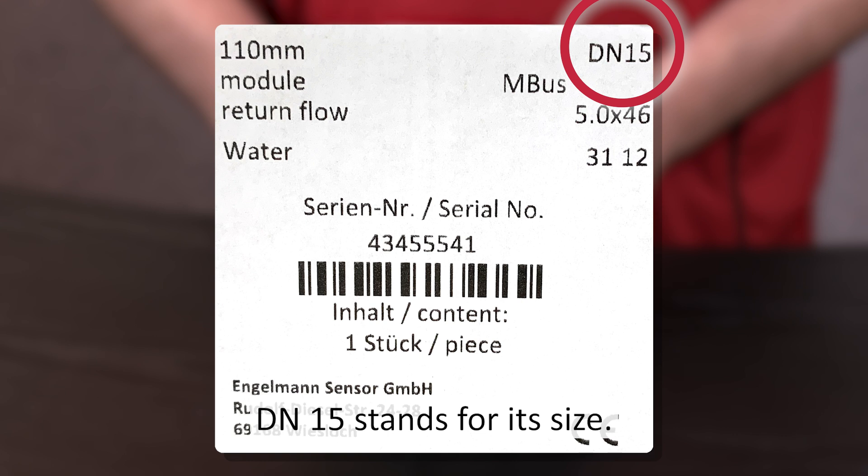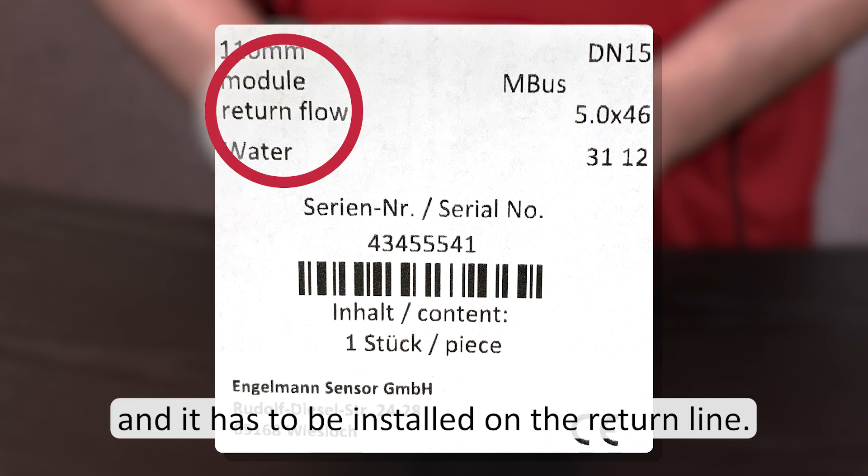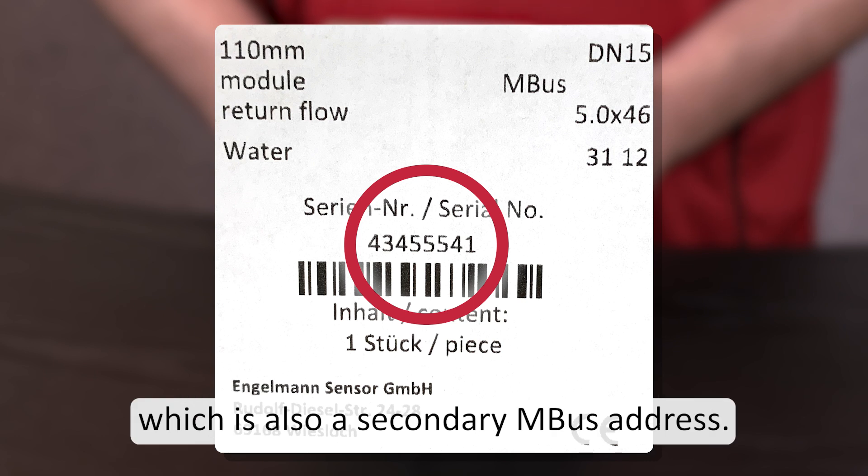DN15 stands for its size. The meter is equipped with an MBUS communication module and it has to be installed on the return line. This is the meter serial number, which is also a secondary MBUS address.